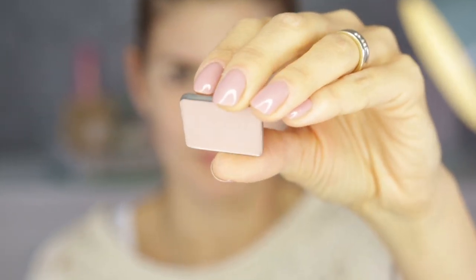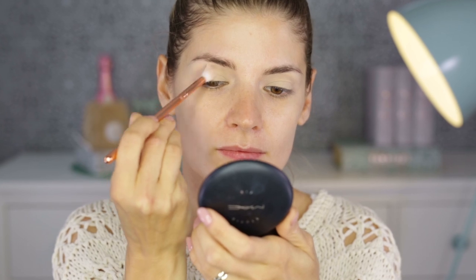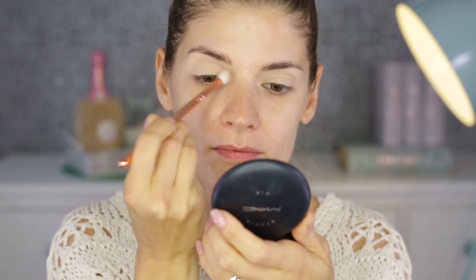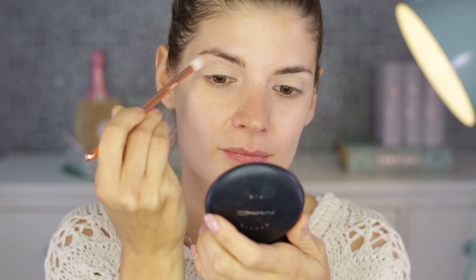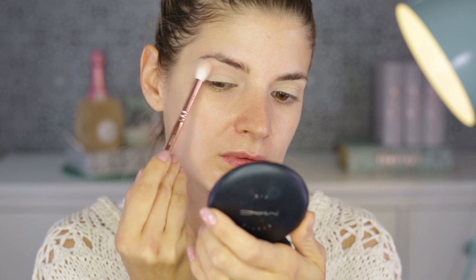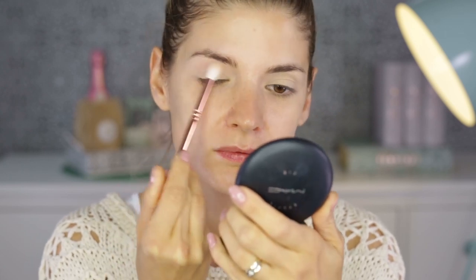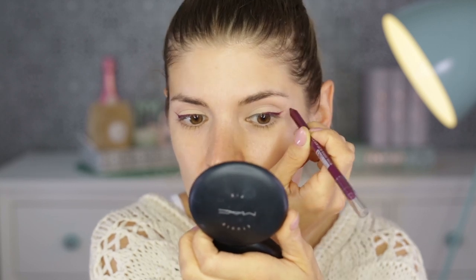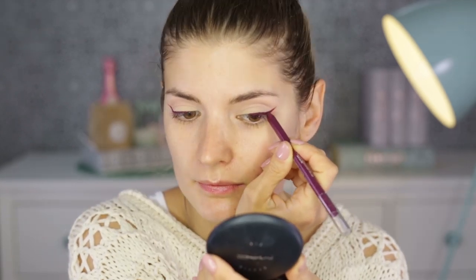One of my favorite eyeshadows is this one from England in shade 361. I use this as a transition shade — I like to put a very dark eyeshadow and then go over the edges with this one to blend it out, to make it look very photoshopped, which I've talked about many times. Or I apply it before the dark eyeshadow so there's something to blend into.